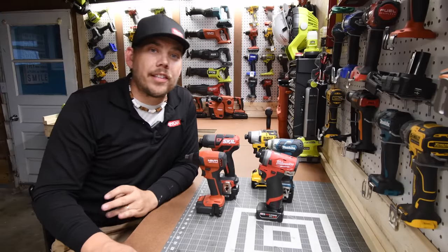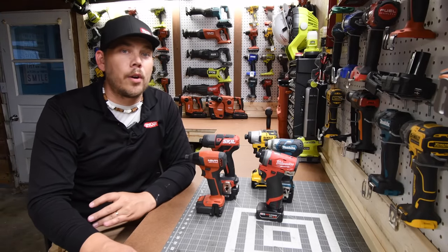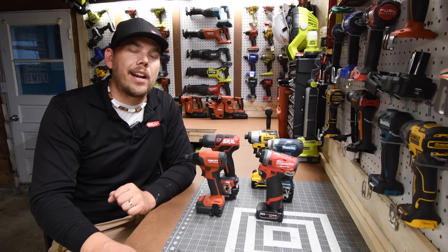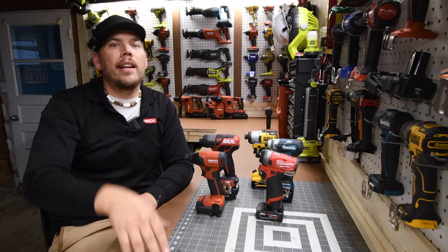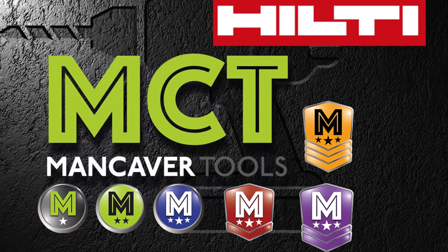That's pretty much it. I hope you found this video helpful and entertaining. Please like this video, hit the bell button to be notified of future videos, and please subscribe to the channel. This is Dave Nicholas — thank you for tuning in. See you next time.